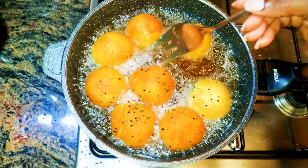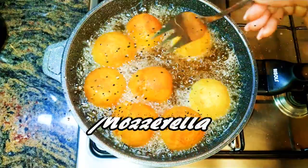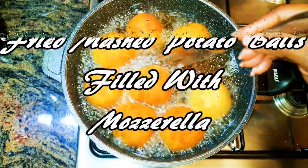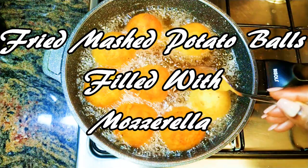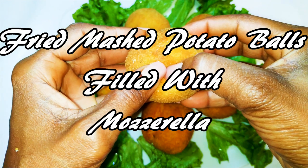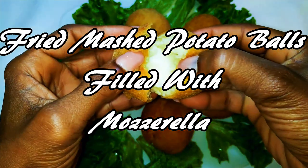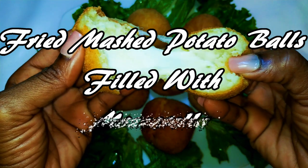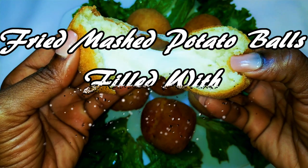This is going to come in handy if you want to show your cooking skills when you've got some visitors. If you've got visitors coming over and you want to show the chef in you, this should be on the menu. I'm talking about fried mashed potatoes with mozzarella filling. And I must say, I am 100% sure you are going to love this.